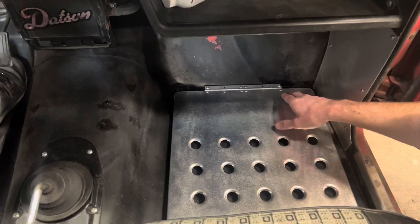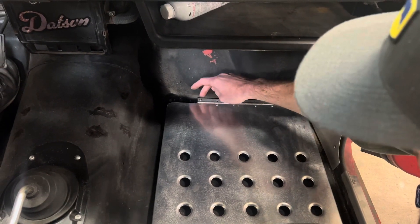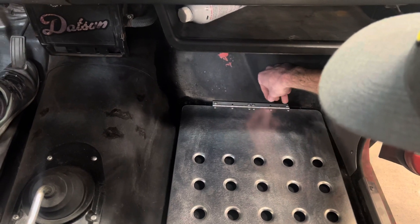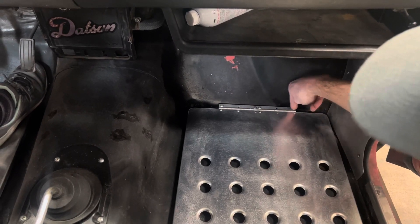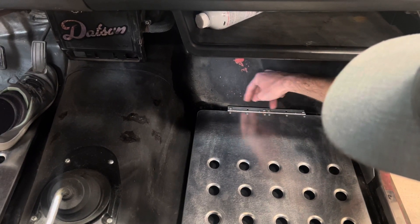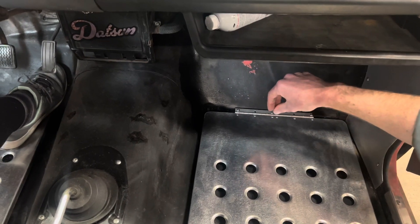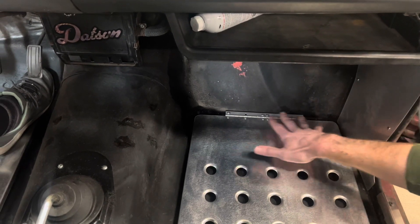Put the rivnut in, then use the M5 machine screw, tighten it down, then do the opposite side with the same process. Every time you need to drill a new hole, you'll need to pull the hinge out of the way. Once you put one side in, you can fold it back and put the other in. To do the two center ones, you'll have to take the outer screws out and fold it back — I like that process because it doesn't shift and the holes still line up to the rivnuts. Once it's all in and secured and tightened down, you get to this stage.